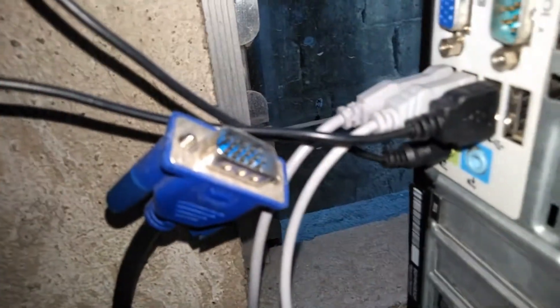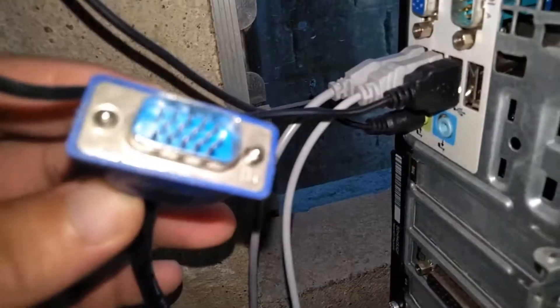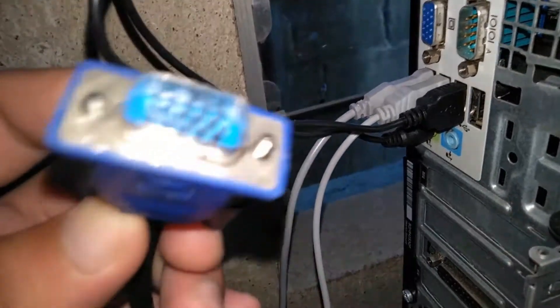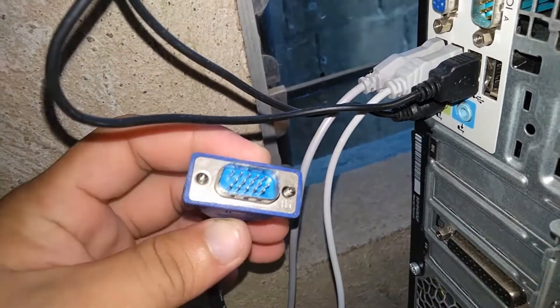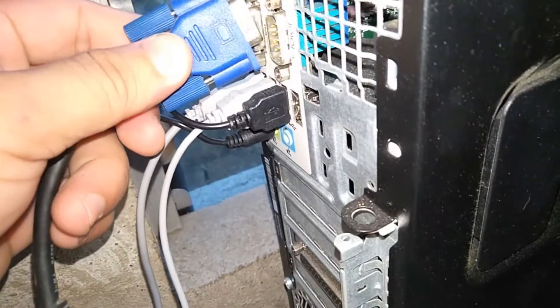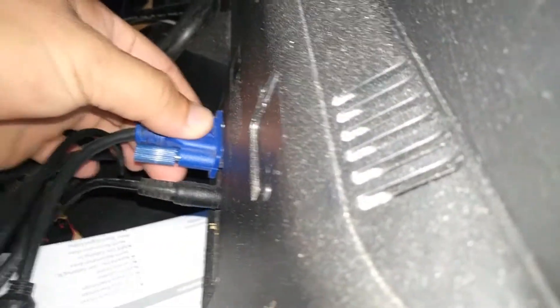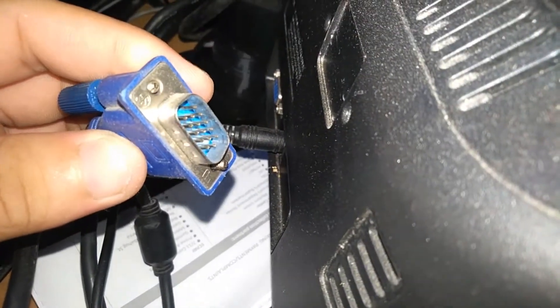Then return the VGA cable properly. If necessary, you can use another VGA cable. Next, check the VGA connector on the monitor side. Check if there is dirt, bent pins, or dust that is affecting the display. Check if the screws are tightened up, then return it in the proper way.